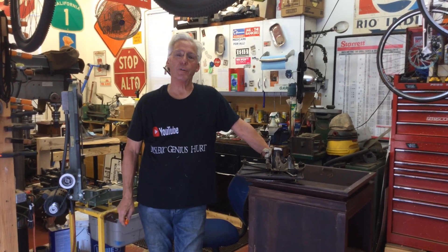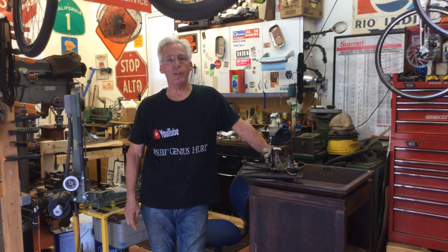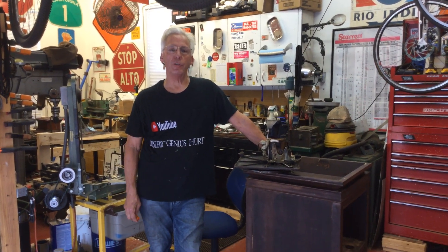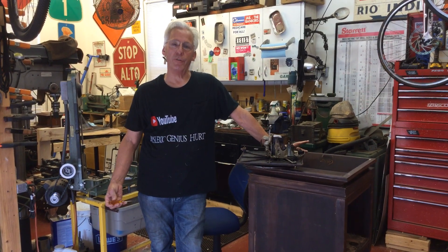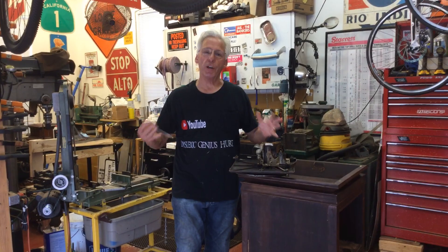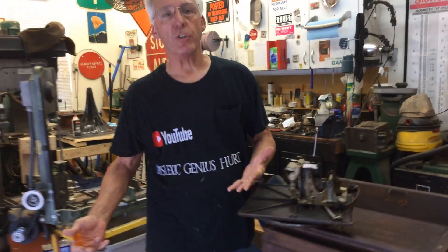Hi, Dyslexic Genius here, Brad Hurt. My phone number is 864-236-1680, or you can email me at dyslexicgeniushurt at gmail.com. I'm back with the Junk 150 Edison Diamond Disc, and I'm going to point out a few things about the motor and the cabinet stuff that I'm saving.